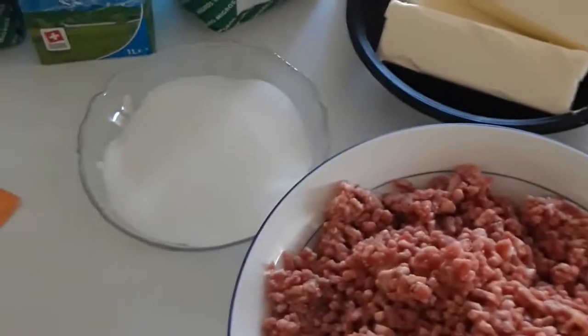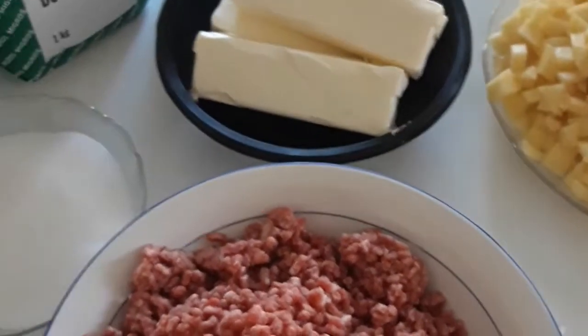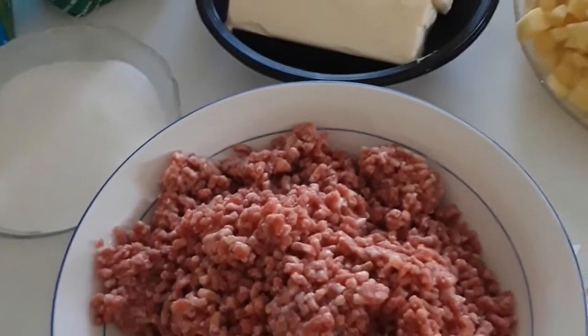We also have our milk, curry powder, Maggi cube, and water is here already. This is the bowl I will be using to mix our ingredients. So what we'll do first — we are going to start by cooking the meat. Okay, let's go!